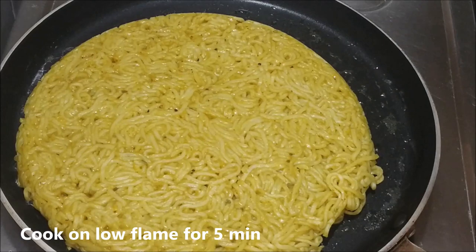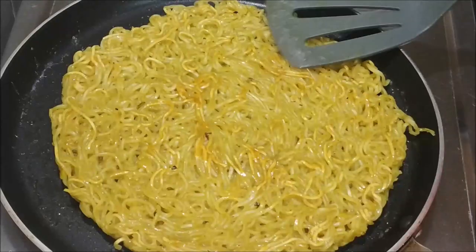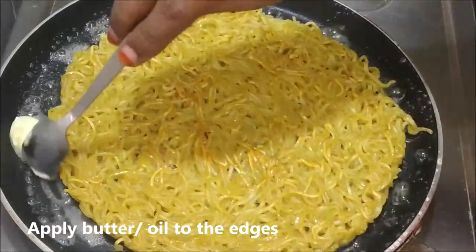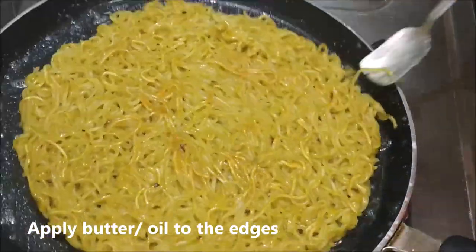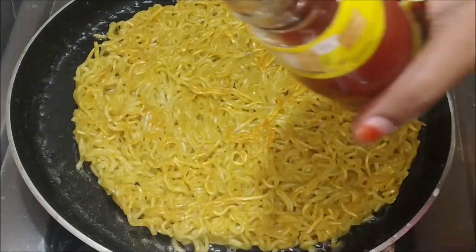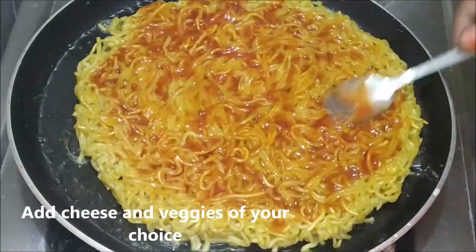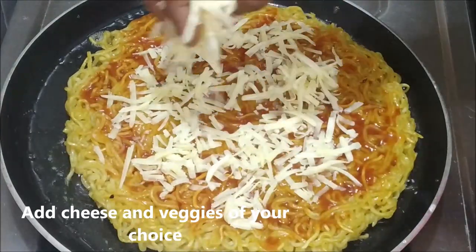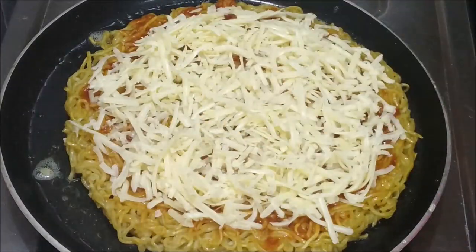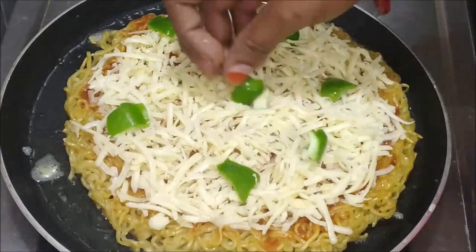After 5 minutes, add a little oil and butter. I'm going to spread tomato ketchup on top as the first layer. Then I'll put cheese on top and add vegetables — onion, capsicum, tomato, and sweet corn.